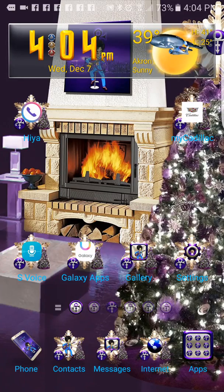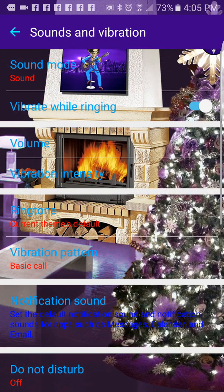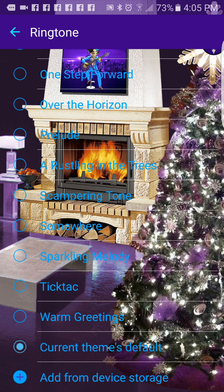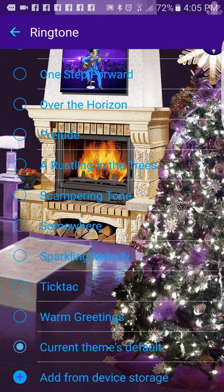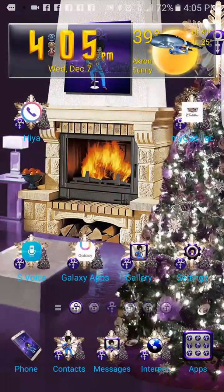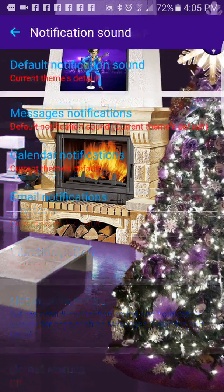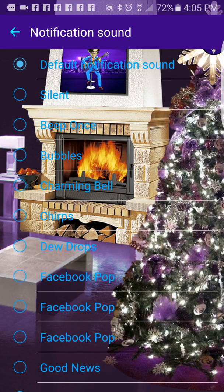We'll go over to settings so you can see what the ringtone sounds like. Sounds, and we'll go to ringtone. The ringtone for this theme is - okay, it's kind of loud. And the notifications - go back to sounds - notifications has this sound. So when messages come in, because it's a Christmas theme, it will have this sound - the notification when a message comes in will be jingle bells.